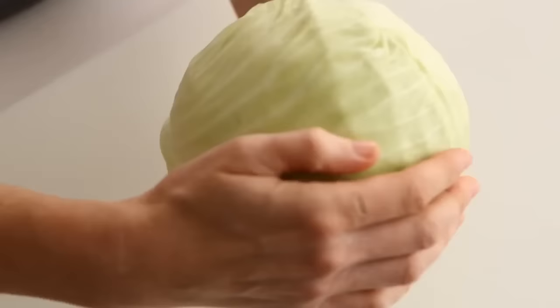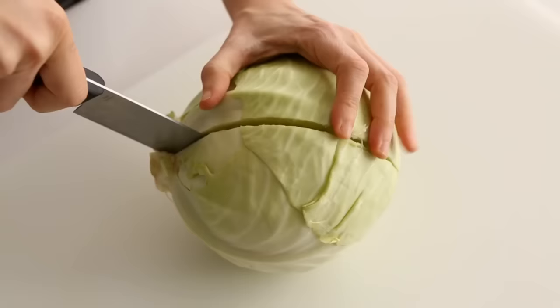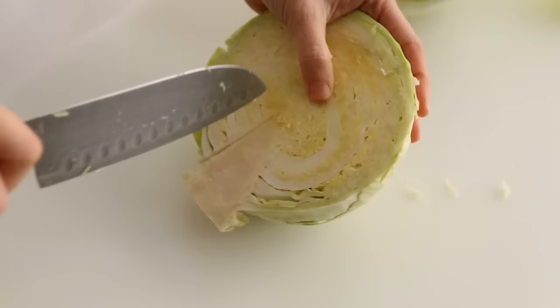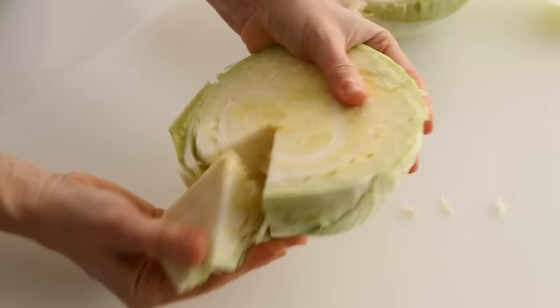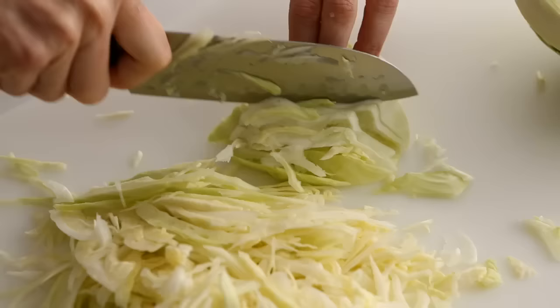How to slice cabbage: remove any damaged outer leaves and cut the head in half through the core. For coleslaw, you'll want to remove the triangular shaped core — cut into the core at an angle where it meets the cabbage leaves and remove. Then place the cabbage cut side down on your cutting board and thinly slice from top to bottom.